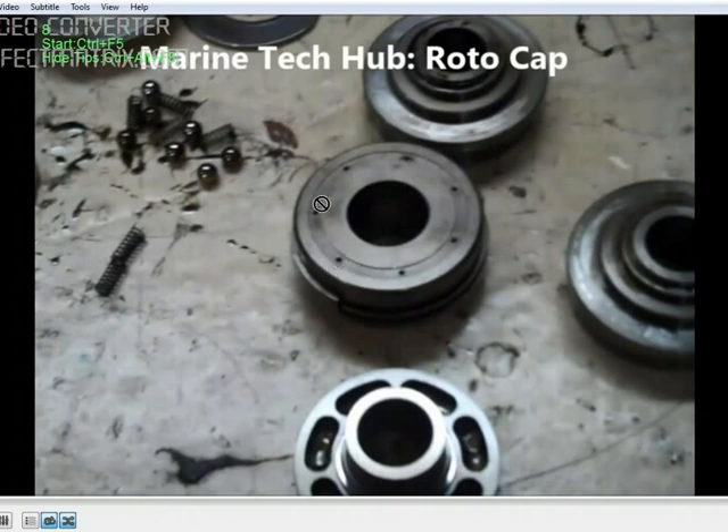You can see there are holes here — 1, 2, 3, 4, 5, 6, 7 — these are the holes. What happens is when the oil is coming in, it will lubricate and come out.